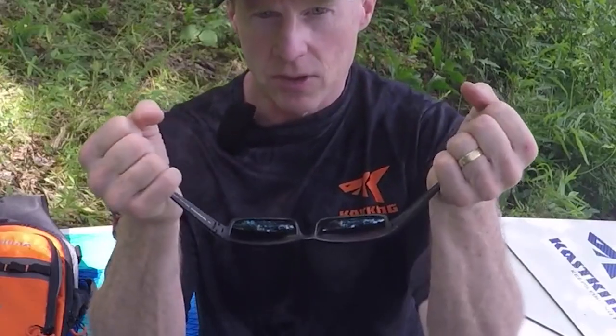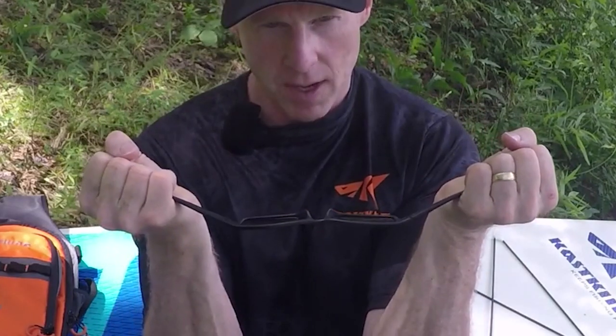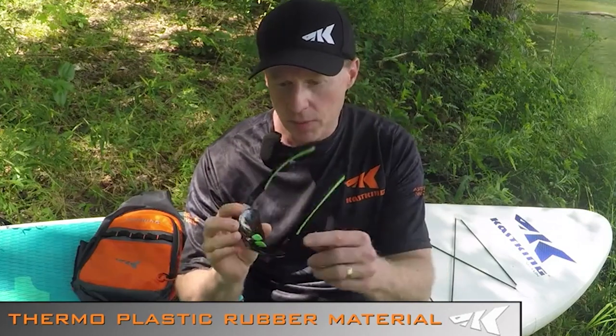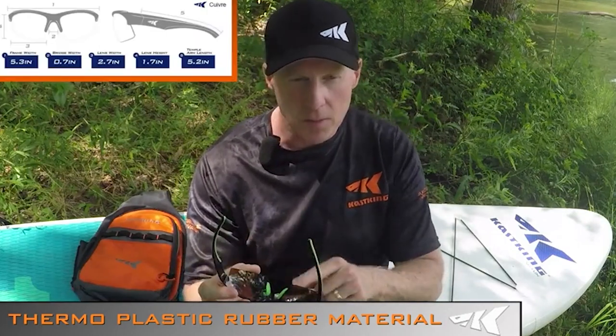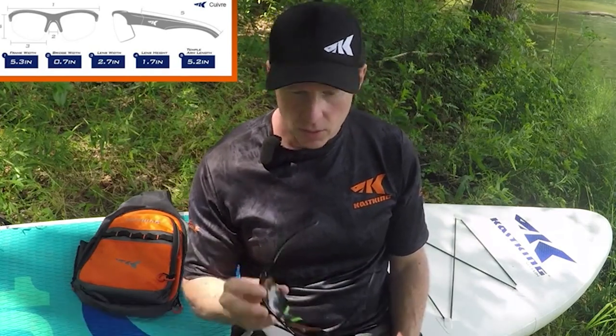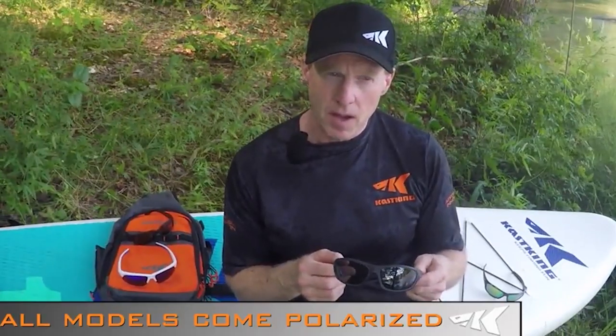One demo I like to show — though it makes me cringe every time — is that you can actually stretch the frames straight out and they go right back to their original shape. Some of our styles come with a thermal plastic rubber material co-injected on the temples and nose pads, which helps prevent slipping so they stay on your face and provide comfort for all-day wear.